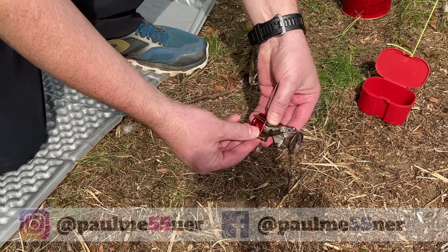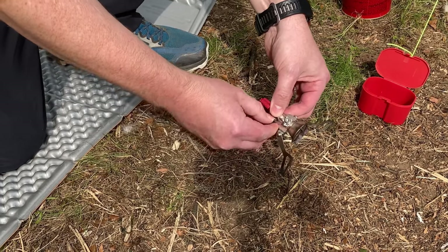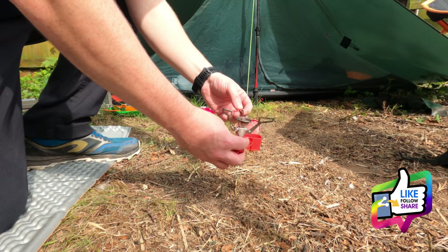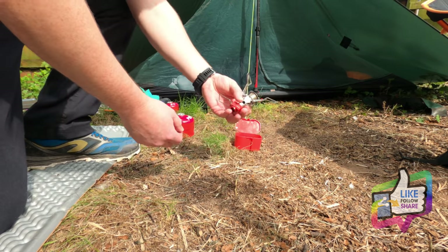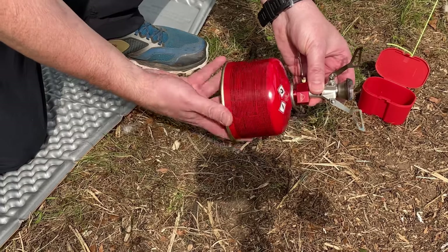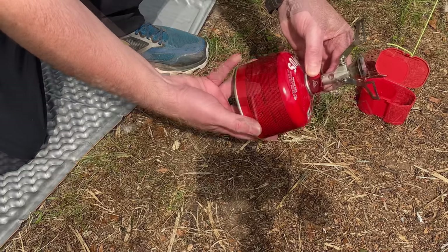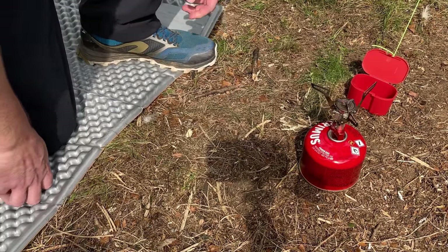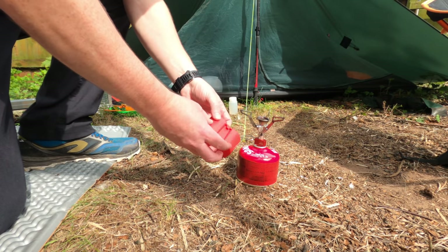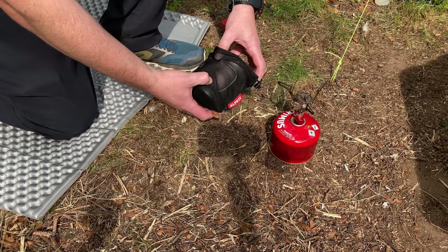You just unfold the arms and there you have the stove arms out, ready to accept your pot. It's very easy to set up to the gas canister — you just screw it onto the end of the canister. You might hear a little hiss; make sure it's nicely sealed and then you're ready to go. The stove does come in a protective case but I tend not to take it with me, as I like to store my stove inside my pot.